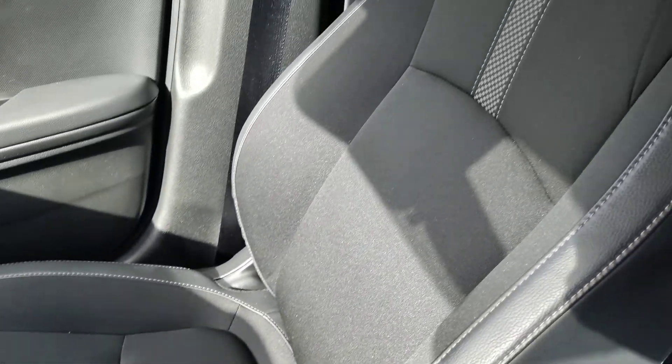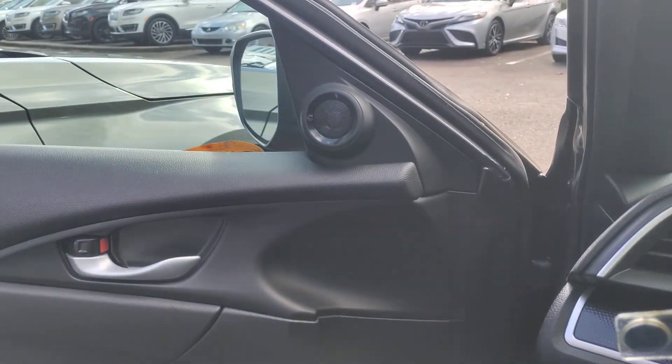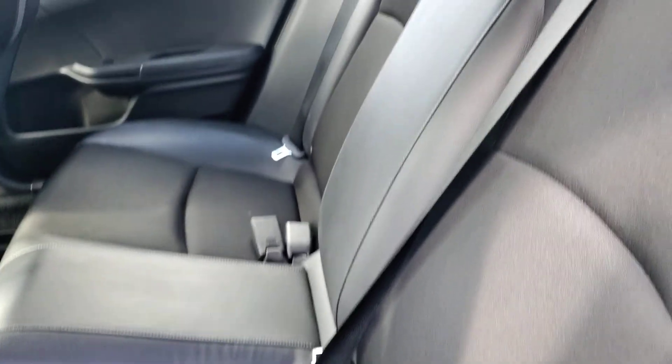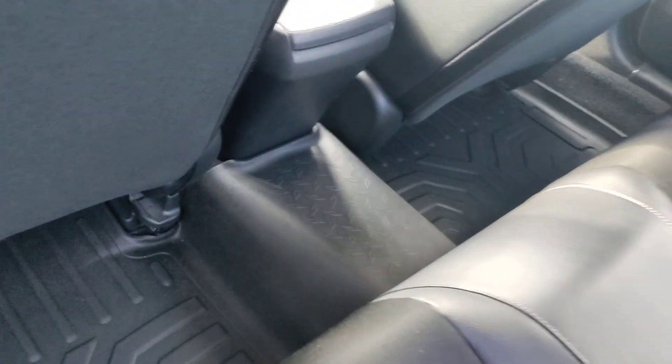The passenger seat — no rips, no tears, no stains. The back seat is also in perfect shape. This is a combination of leatherette and cloth inserts. It does have aftermarket rubber mats that cover the hump.